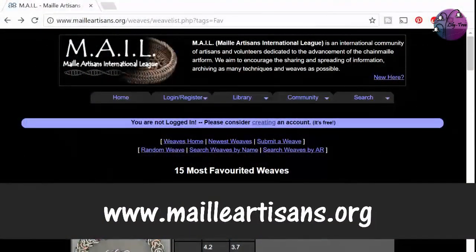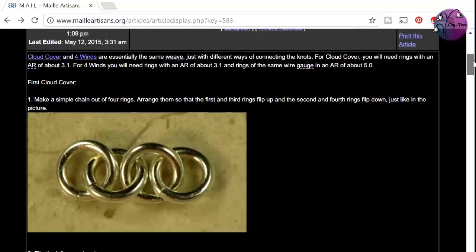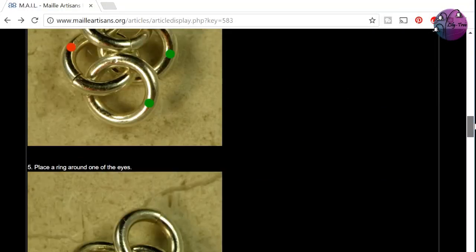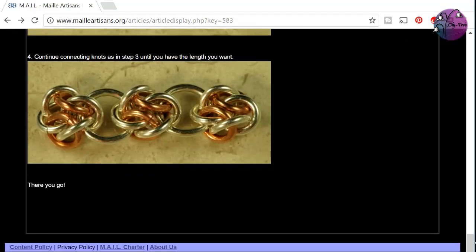If you enjoyed the video, hit that like button. And if you're inspired to try more chainmail, I recommend heading over to the Mail Artisans International League at mailartisans.org, where you'll find all the weaves you could ever want and loads of tutorials on making them. I'll leave a link in the description below — I'm not affiliated with them in any way, I just think it's a brilliant resource. And if you want to see more tutorials like this one, hit that subscribe button. Thanks for watching and I'll see you soon.